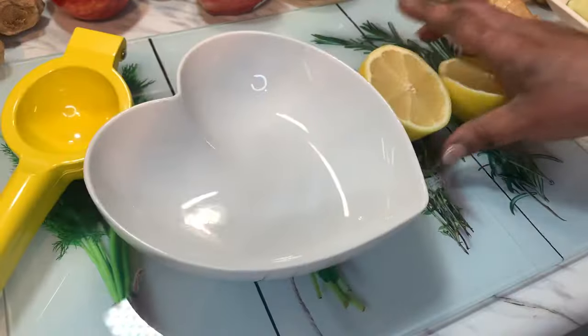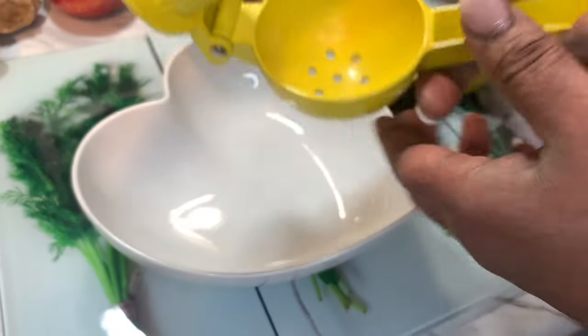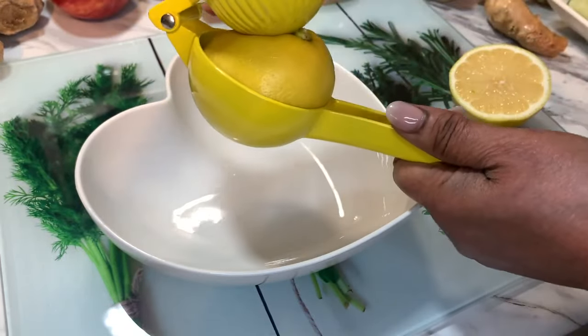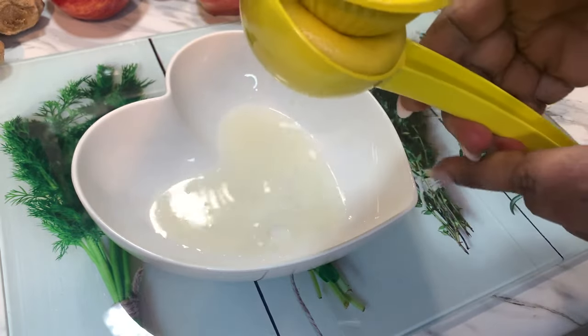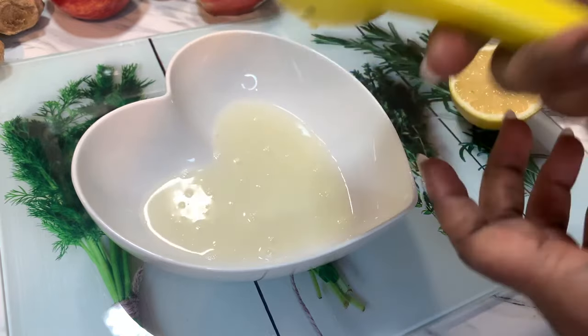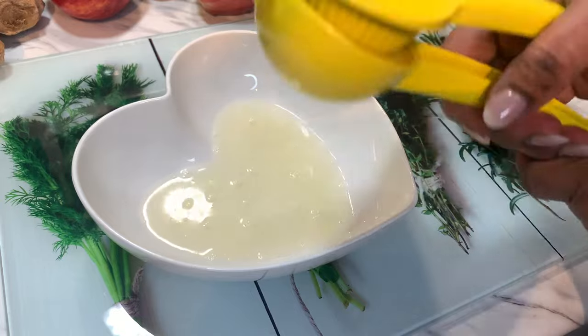Let's do the lemon. I put it in the juicer like this and it goes. If you don't have a juicer and you want to squeeze it out, that's also fine.